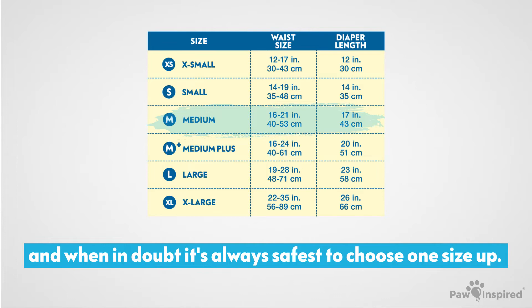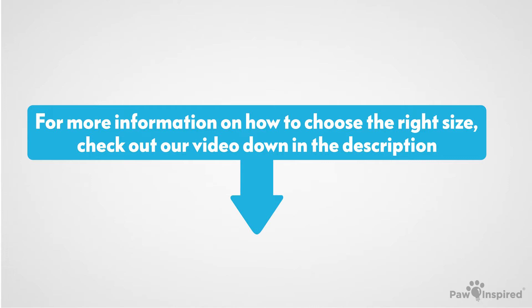Therefore, make sure to get a long enough diaper length, and when in doubt, it's always safest to choose one size up. For more information on how to choose the right size, check out our video down in the description.